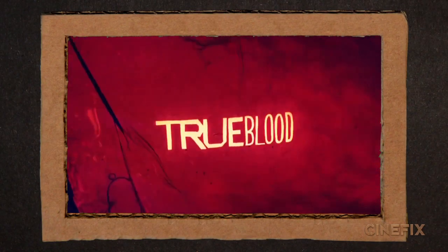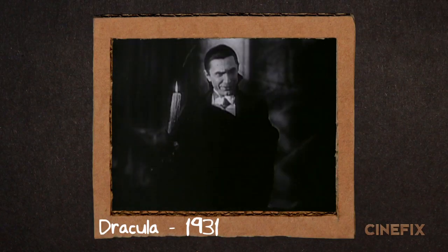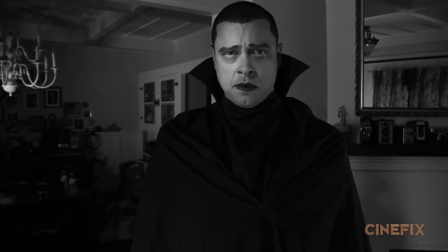Vampires are super popular right now and have been for the past several years, but you can't think of vampires without thinking of Dracula. He's the one that started it all in this film, as played by Bela Lugosi. So to cast our main character of Dracula, we reached out to Homemade Movies veteran Chris Singer.